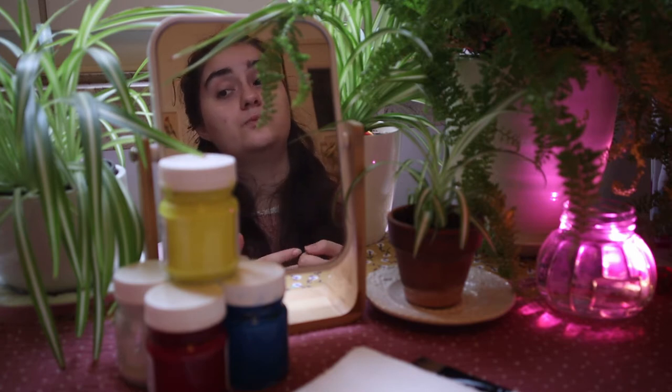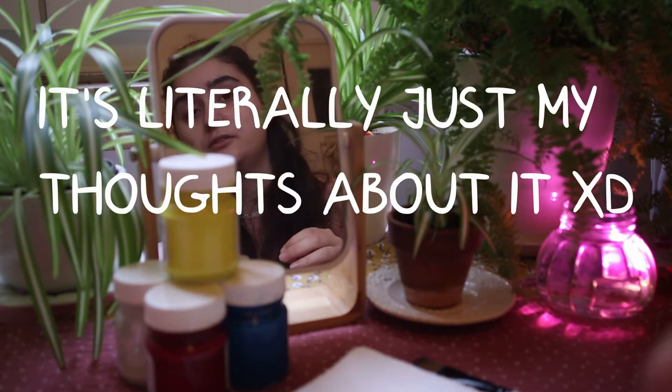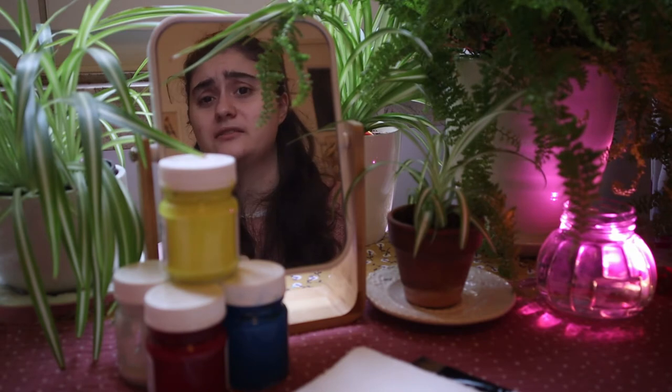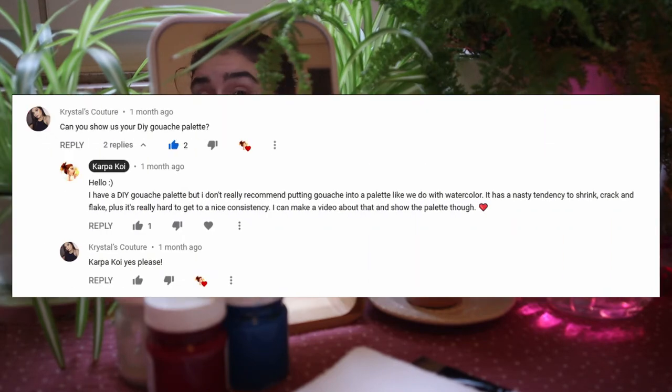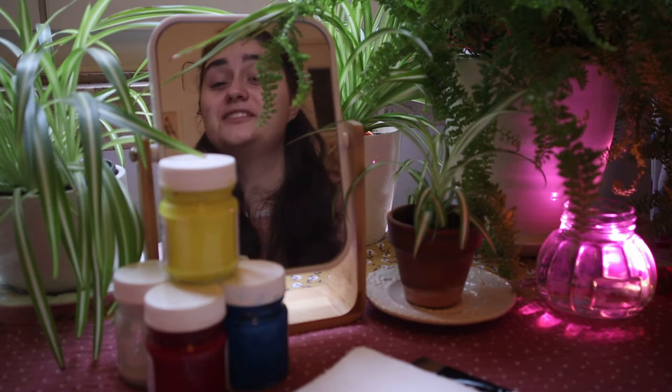Today's video is more about my thoughts on fresh out of the tube versus palette gouache, and I was asked to make this video by you actually in the comments. I will put on the screen the comments asking for that — thank you very much for asking for this video.